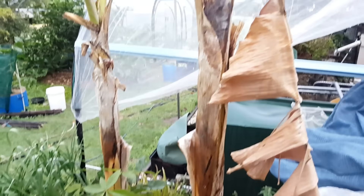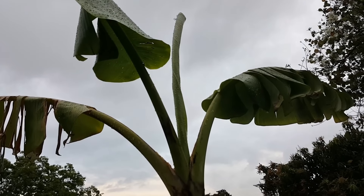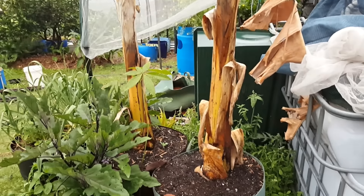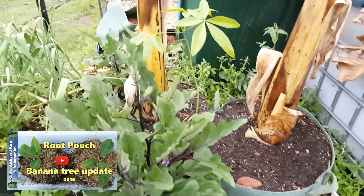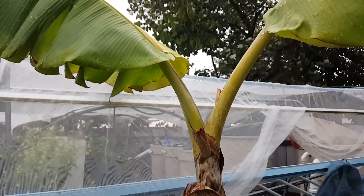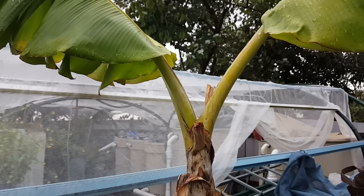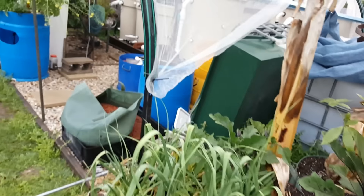Over here the banana has finally decided it likes its new home and has sent out a new leaf, so hopefully we'll end up getting a bunch of fruit off this. I posted a clip about transplanting these guys. I'm a little concerned about this one here though — it's the Ducasse and it doesn't have any new leaf spikes whatsoever, so a little worried about that one.